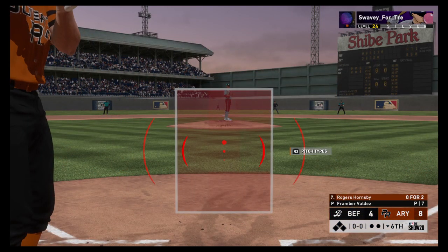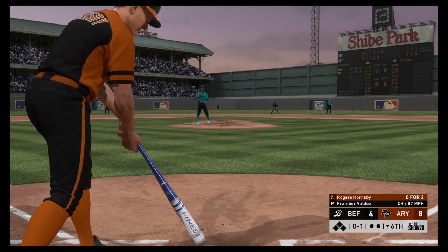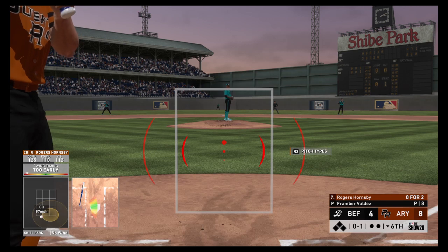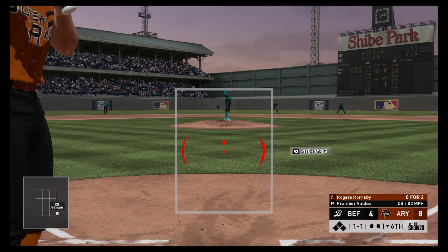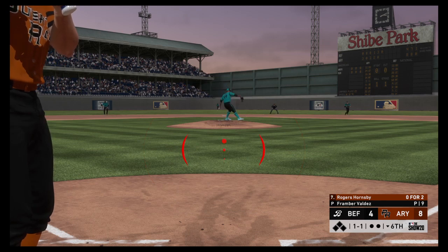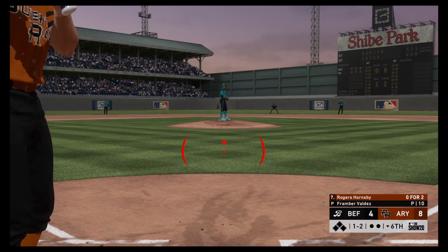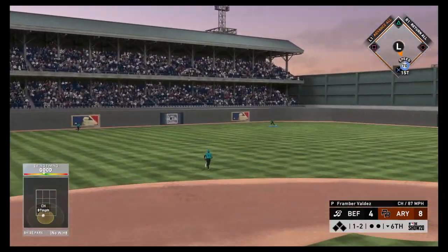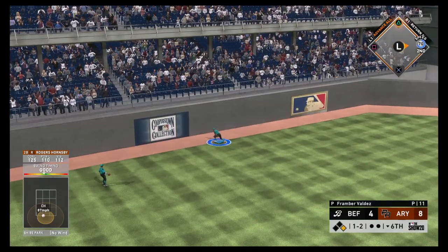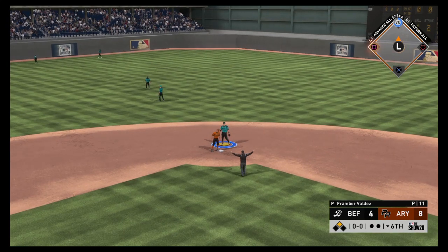Bottom of the inning now, and set to go is the second baseman Rogers Hornsby. Started him with the change — nothing and one. Guess who tipped their hand? They were sitting all over the fastball and flew open on the front side. Outside for a ball — one and one. That backdoor breaking ball just missed; he had a chance to run it to 0-2. He fouls one off. That ball's headed for the gap in left center — he's got a base hit, possibly more. This will get all the way to the wall and he's in at second base with a leadoff double!